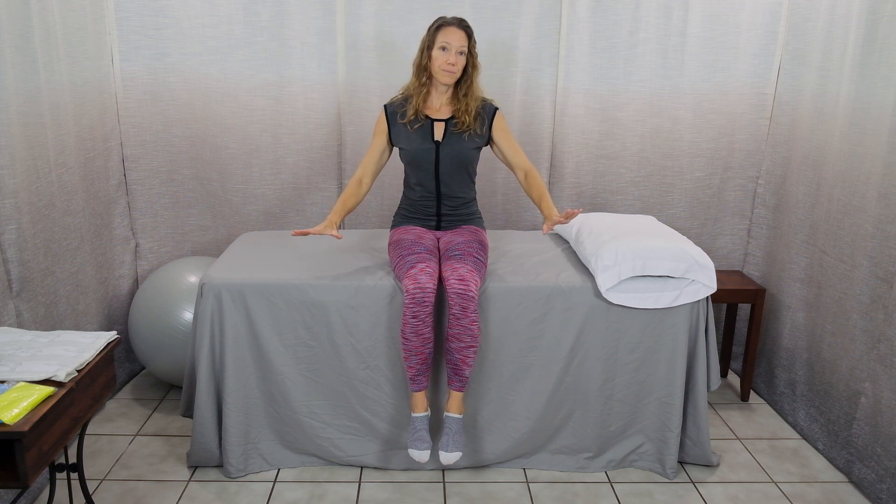In today's video, I'm going to show you the exercises that are going to be best for you. The backbone of your program is going to be flexion, which is reversing the normal curve in your back and opening your lower back. We're looking for your symptoms to move up out of your legs, if you have symptoms in your legs, and toward your back. If you have symptoms just in your buttocks or back, we're looking for those symptoms to centralize toward the middle of your spine and then finally go away completely.